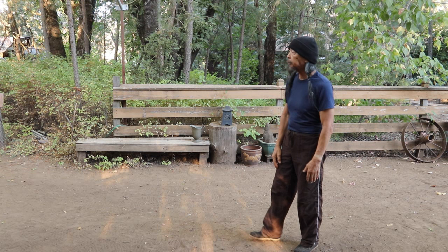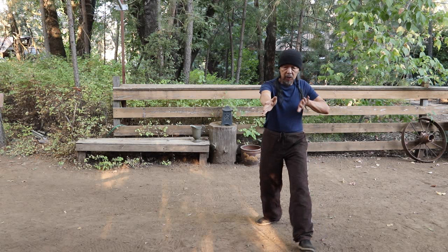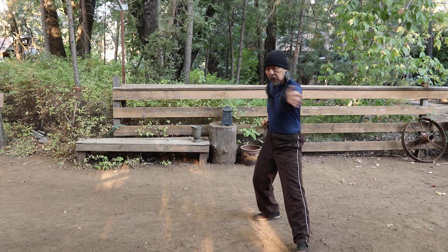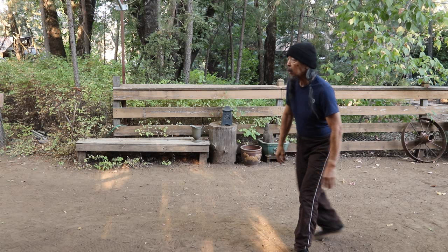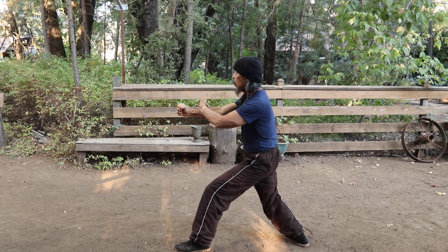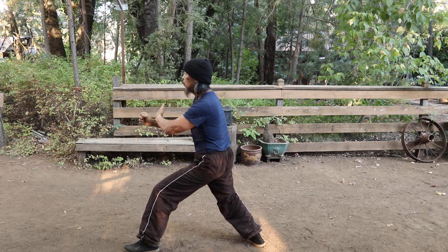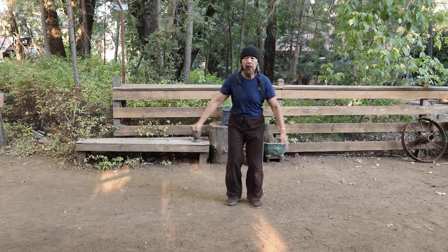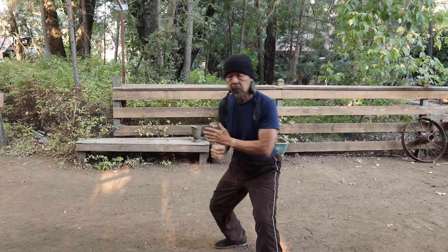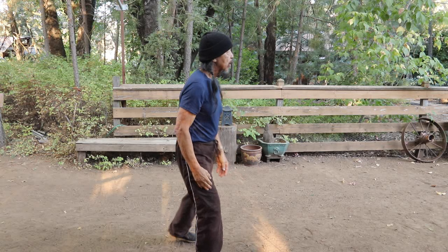The second one comes out of Carry Tiger to the Mountain, from right here, and it's like a carry and punch. In the brush knee twist step, the carry happens this way as the punch is going forward. But from Carry Tiger to the Mountain, the hands are circling, and they circle right into the punch.